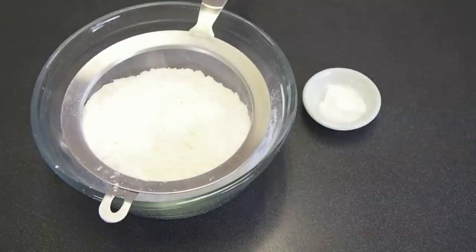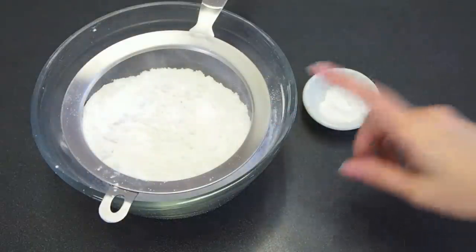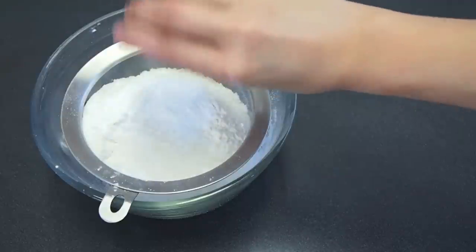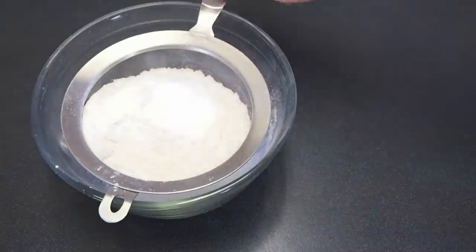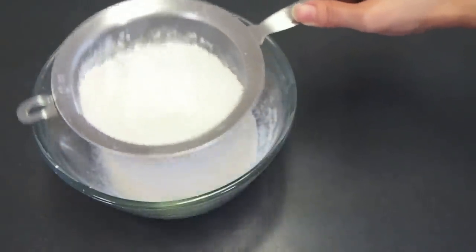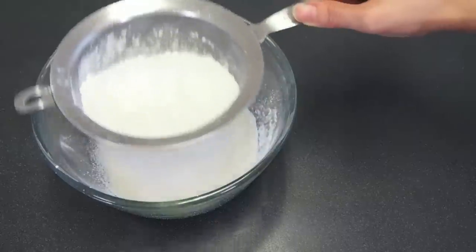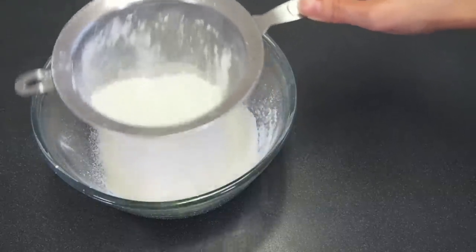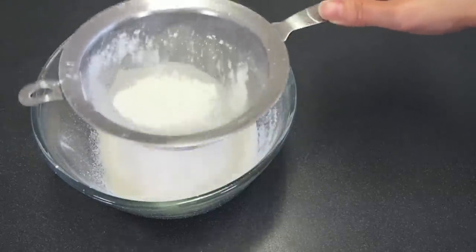Next I want to assemble my dry ingredients — that's my cake flour. To that I'm going to add in my baking powder and my fine salt. By double sifting, you're ensuring that you're going to aerate all the dry ingredients and extract any form particles that may be lodged behind. You're also going to make sure everything gets really nicely combined as well.